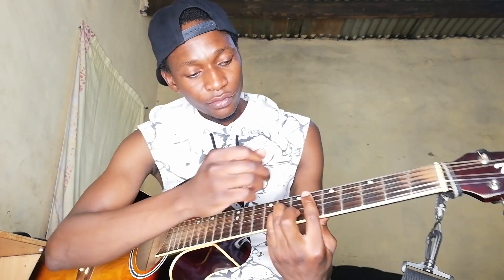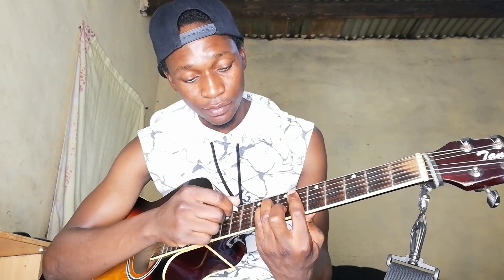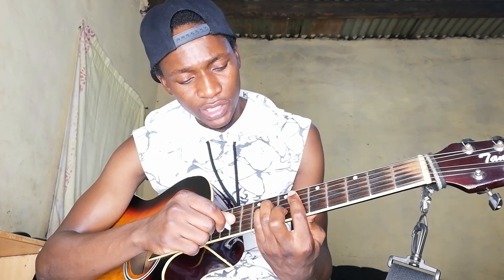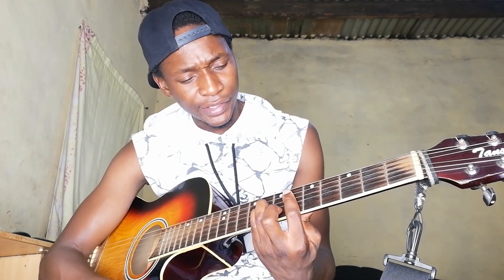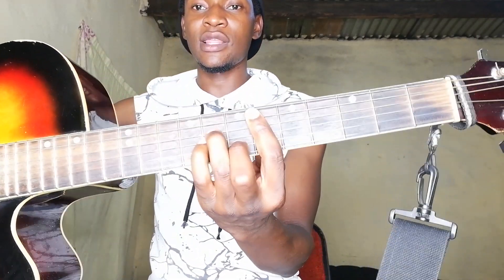So for the D sharp minor, we have the D string on the 8th fret, G on the 8th fret, and B on the 7th fret. So that's the shape right there.